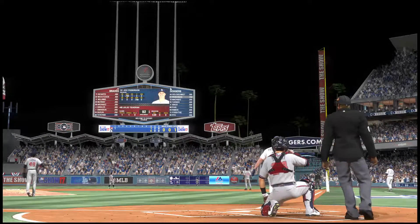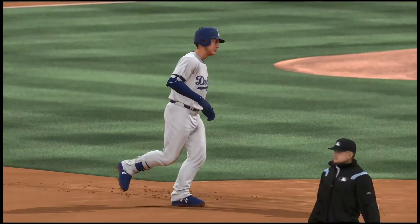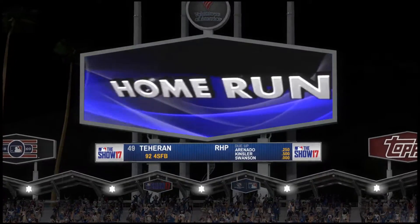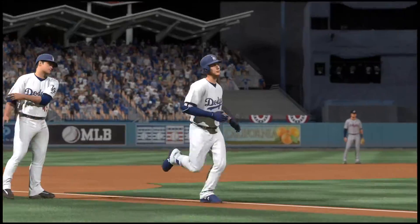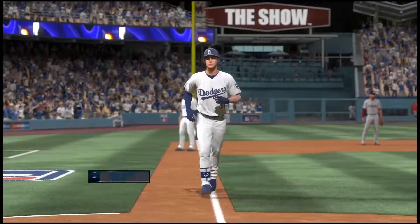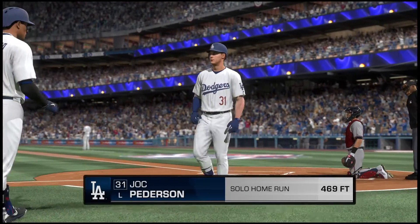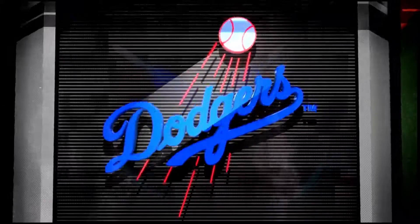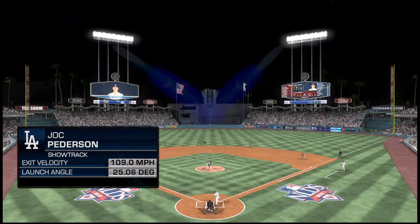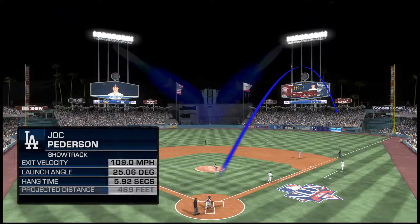Swing and a drive to right — there it goes, that one is out of here! This game is tied — a solo shot to straightaway right field, his second home run of the series, and the Dodgers are back even now, one apiece. I'm excited to check the home run numbers on Statcast because that was just one of the most impressive launches we've seen in a good while. The ball was projected to have carried over 460 feet — an amazing show.